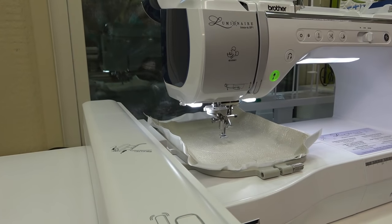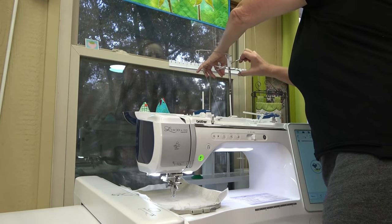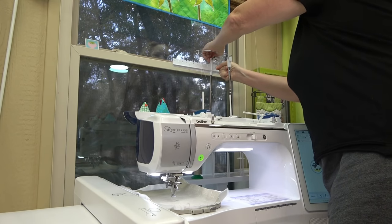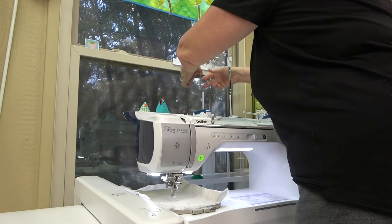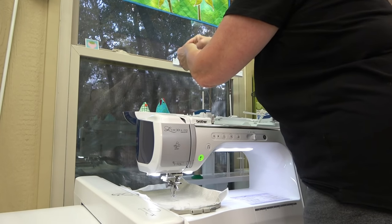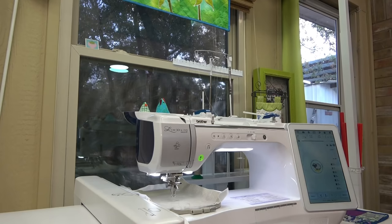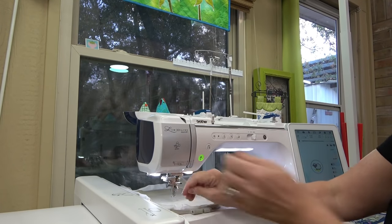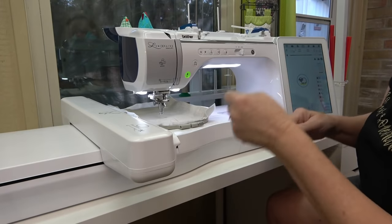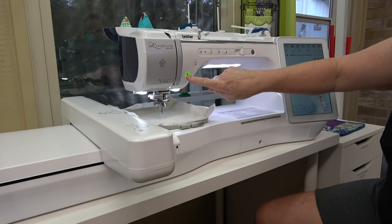We're on step number three - I need to do a color change. I want to show you how easy it is with this thread tree. I cut the thread back here, hold on to it, put the tail back up into the little spring, then grab the black thread and loop them together - make them think they're one - tie a single knot, then pull the thread through the machine from in front of the needle and thread the needle. Now it's time to stitch out his feet.